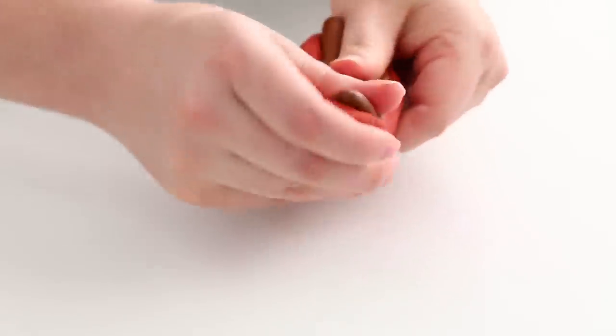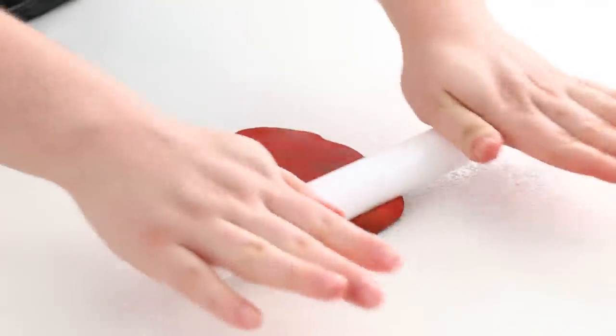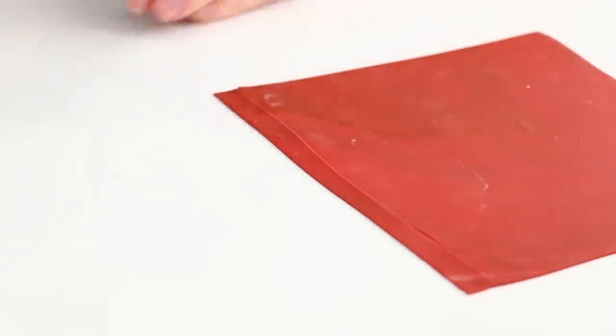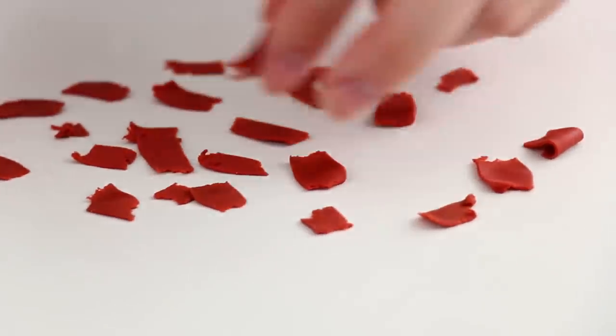Yes, this is all coming together. For the bacon, I just marbled together red fondant and brown fondant, mushed that together in my hands, then rolled that out — it gives it a beautiful marble look. I cut those into strips except this time I rip the strips so they have a rough edge, which felt more bacon-y than a really clean cut. Then just crumple those, pinch them a little bit, give them some texture.